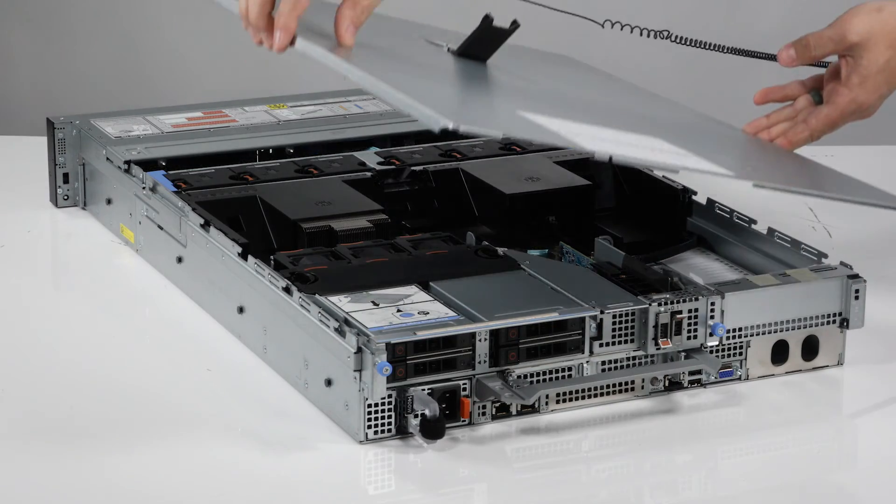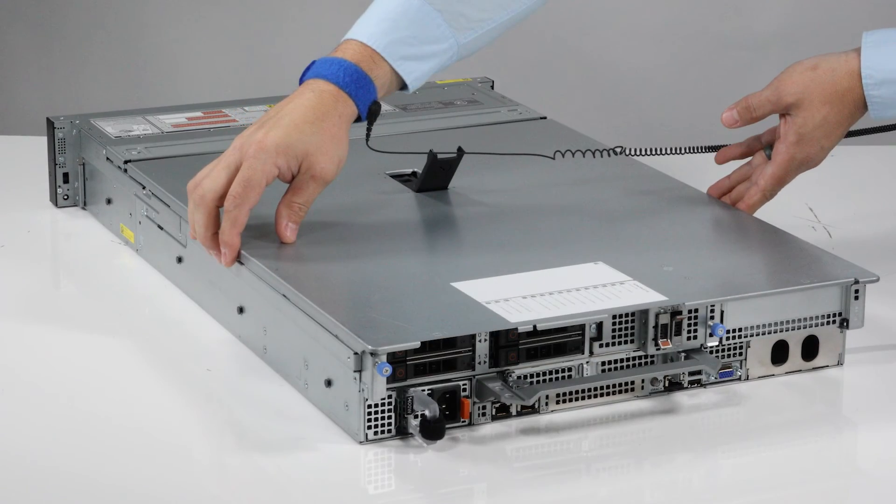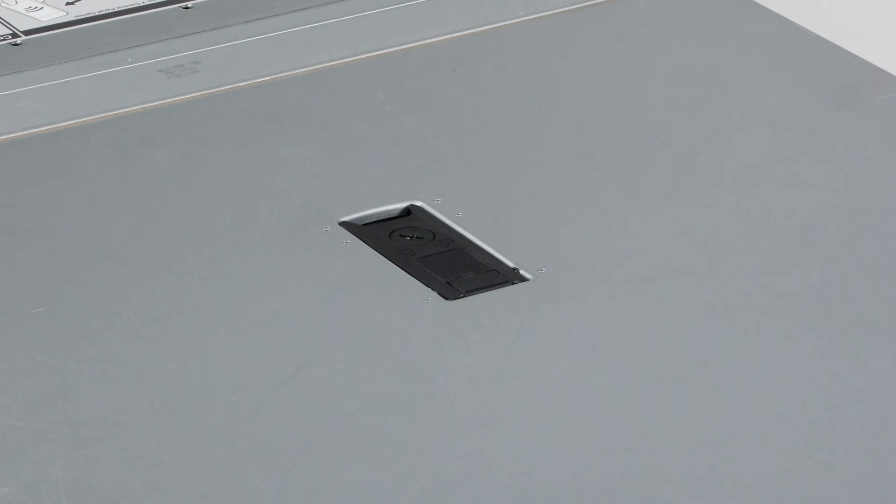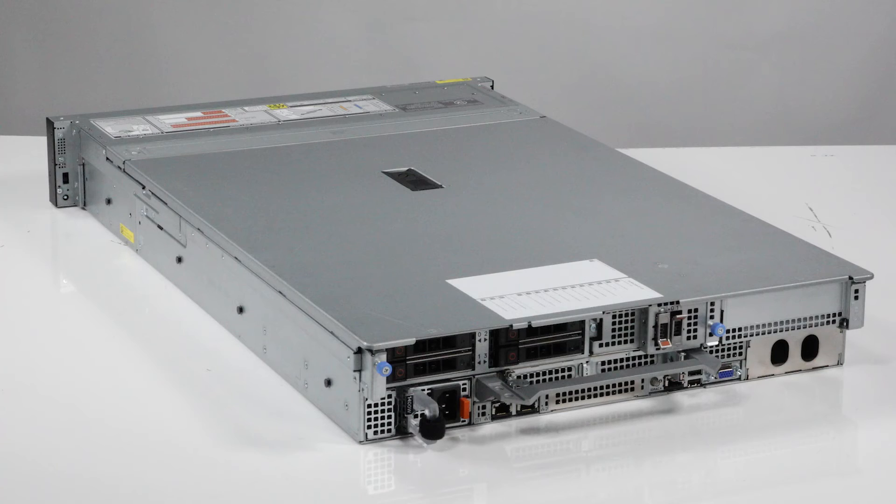Finally, replace the system cover by placing the cover into its position on the system. Lower the latch to engage the cover onto the system. Then rotate the lock on the top of the system cover to the locked position. You have replaced the Boss S2 module on a PowerEdge R750.